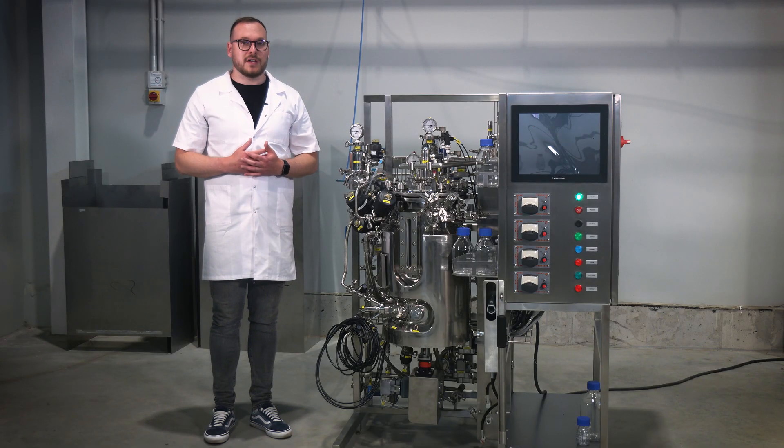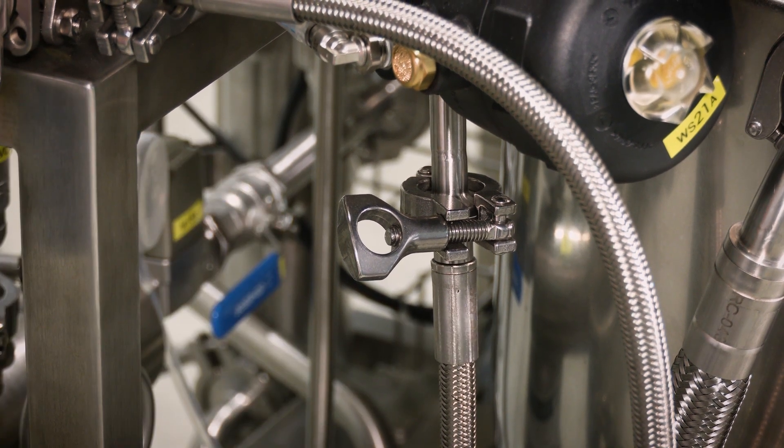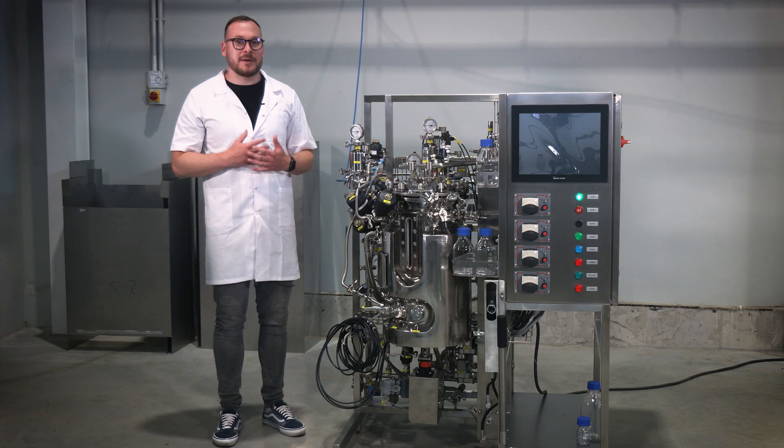Step 11. Using the supplied hoses and tri-clamp connections, connect the condensate discharge from the gas line to the technological skid of the bioreactor. Ensure a tight and reliable connection.